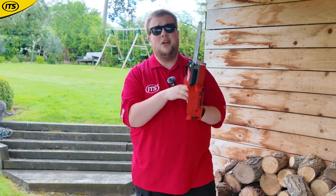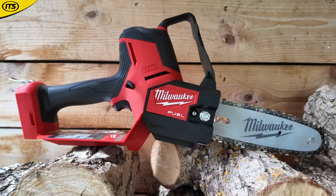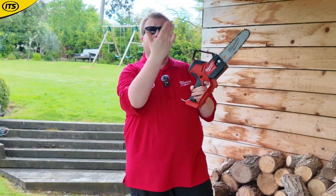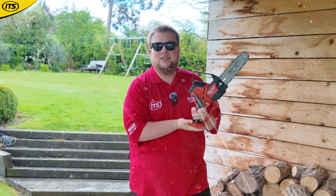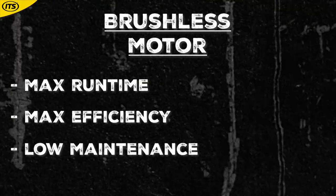This is the Milwaukee M18 FUEL device, and Milwaukee FUEL is Milwaukee's latest and greatest technology all rolled into one neat package, including a brushless POWERSTATE motor — so we get maximum run time and maximum efficiency, but with low maintenance.